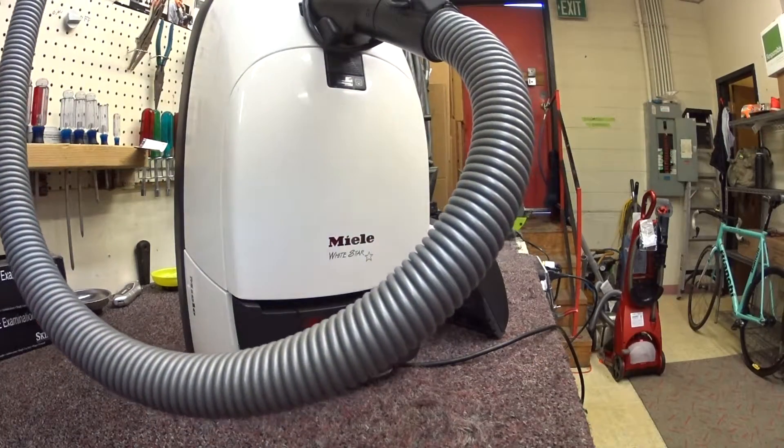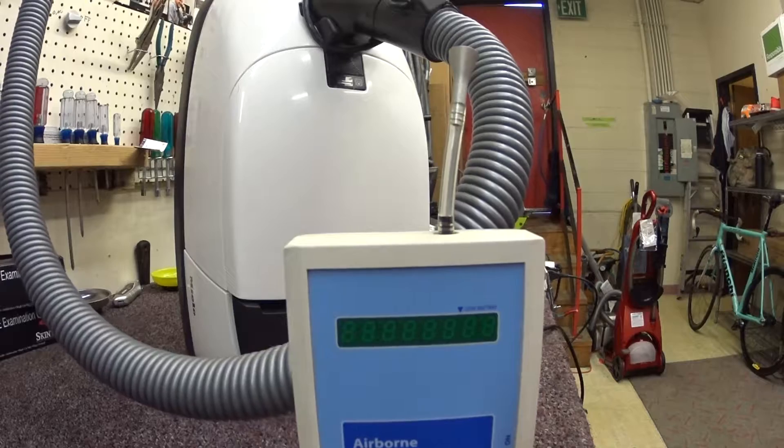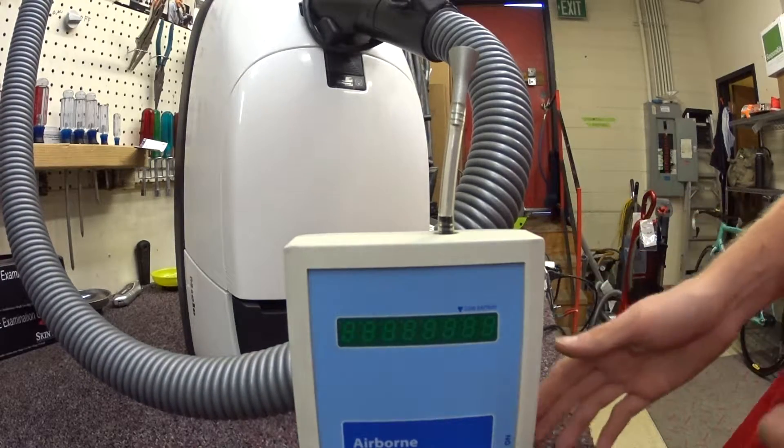I've done a video on how to fix these, but today we're more curious what it does with the particle counter, because it's an old vacuum. How does it filter still?